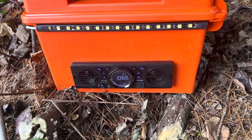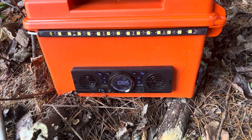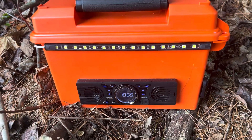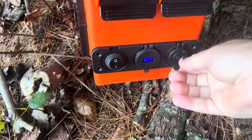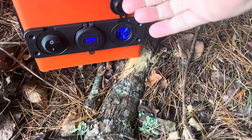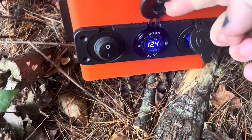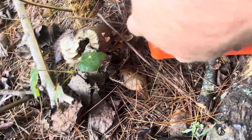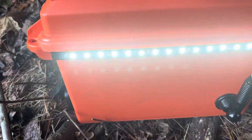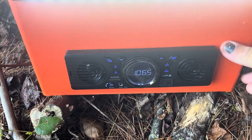Here is a DIY power station that I made for camping or in the event of a power outage. On this side we have a couple charging ports, a voltmeter that tells the output, a couple places to charge a cell phone, and a rocker switch that will turn on lights on either side. These are LEDs so they're pretty low draw. And I put an AM FM radio in it with Bluetooth.